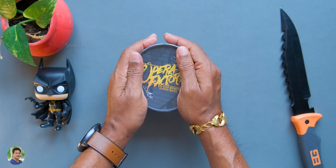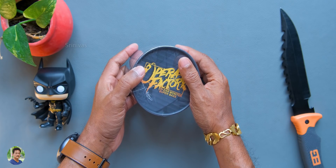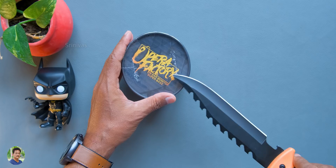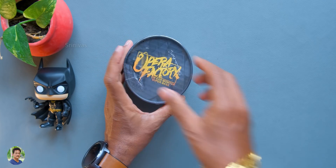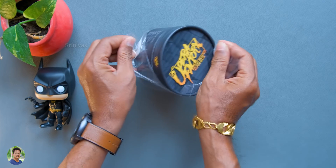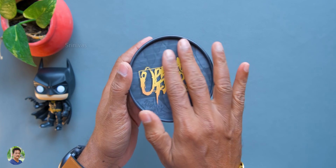Hello friends, I am Srinivas. Today I am going to do an earphones unboxing - in-ear earphones. It is also in-ear monitor style. This video is interesting. This is the last work of the Opera Factory brand. This is the review of Opera Factory brand. You can watch the first box - comfort and sound quality.